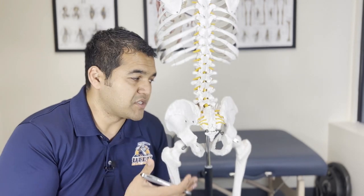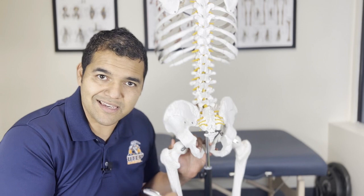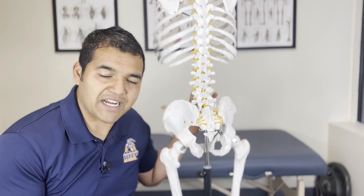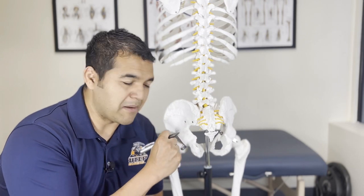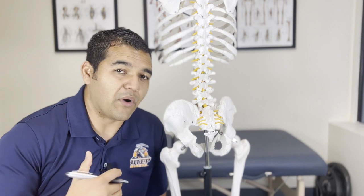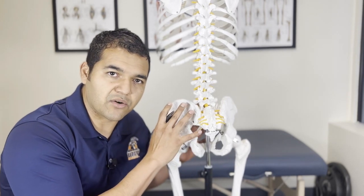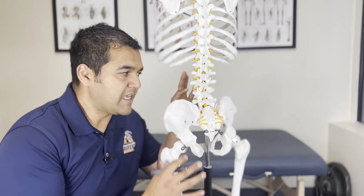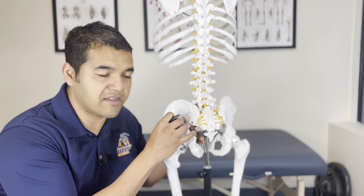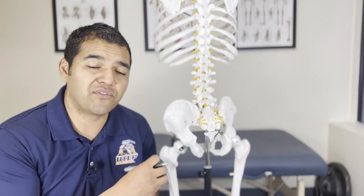Another possible cause is sciatica, which could be coming from a lower back problem or the nerve somewhere else, because the sciatic nerve runs all the way down into the thigh, knee, ankle, and foot. We have to examine the entire sciatic nerve pathway beginning at the spine. At the root of that is typically muscle imbalances — certain muscles on one side of the body that are weaker or stronger — causing excessive compression in the spine, which can pinch the nerves and cause sciatica, or change the way you move and aggravate the nerve below the hip.